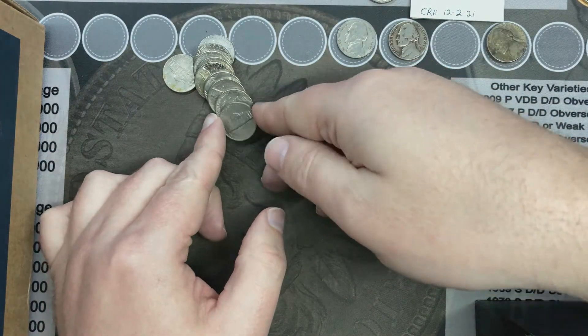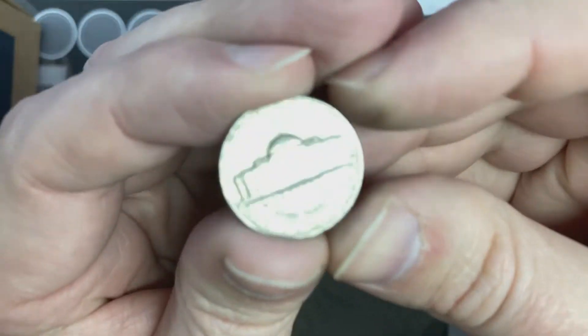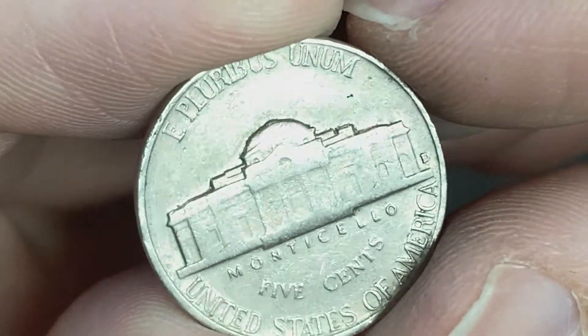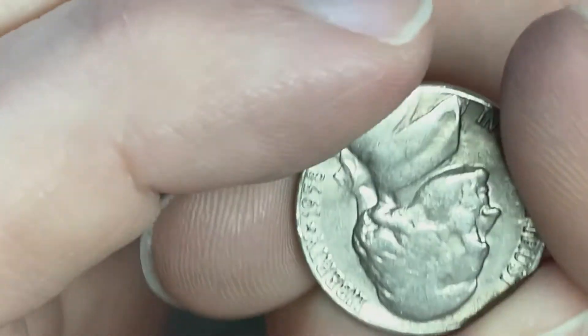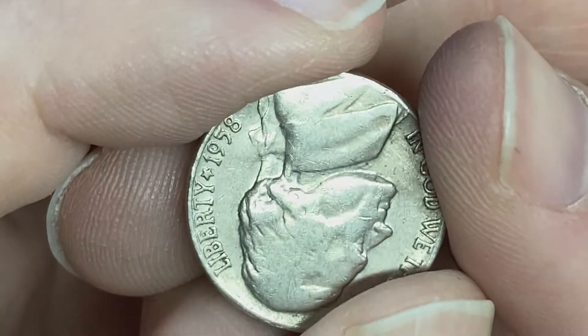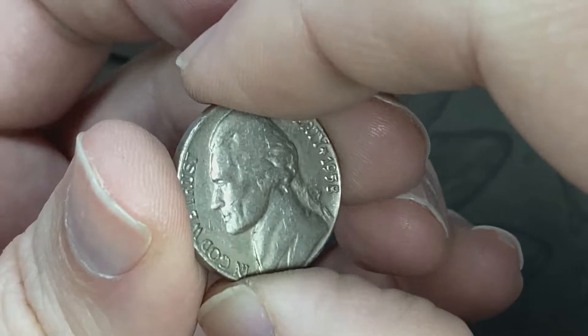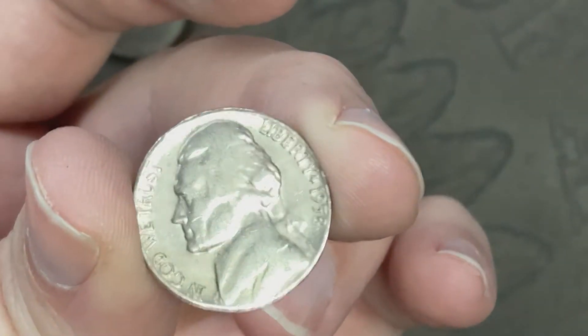I've got another Denver mint mark facing me. Let me zoom in a little bit and see which one it is. Hey, it's a 1958! Awesome — that's two finds in one roll, that's awesome!